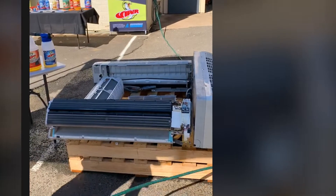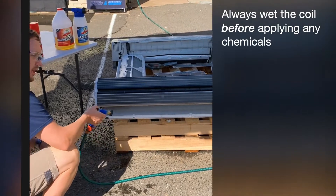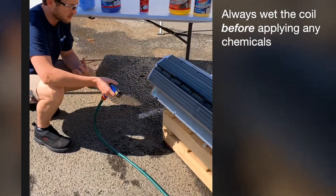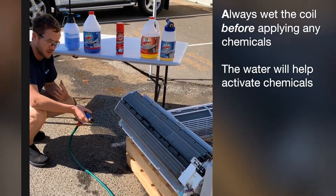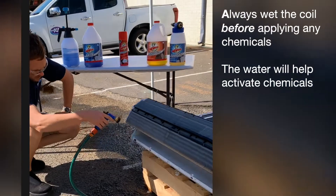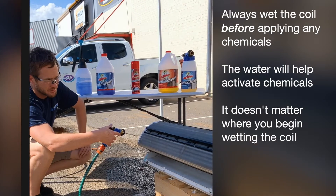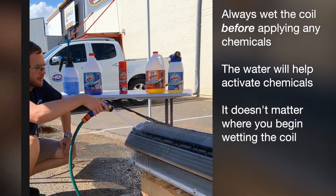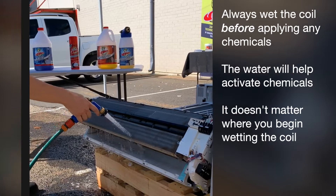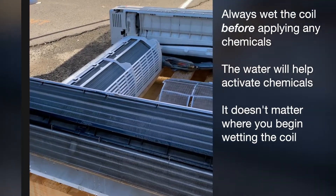To start off — pretend this is any size coil; this is for demonstration purposes. Always wet your coil before you apply any chemicals. A lot of technicians don't know that, but the water wets the coil and activates the chemicals — from enzymes to detergents, and especially alkaline. I'm going to wet three-quarters of the coil and leave the other half dry to show you the difference between wetting and non-wetting.